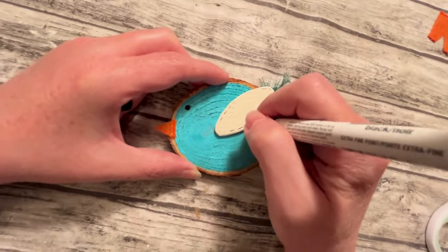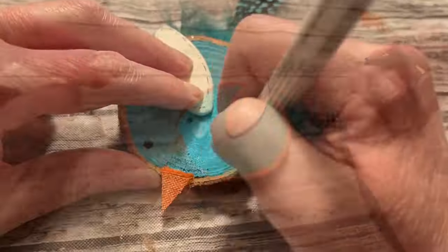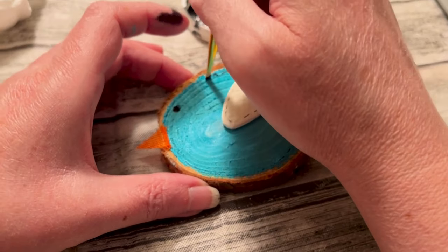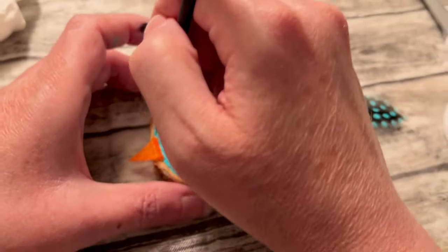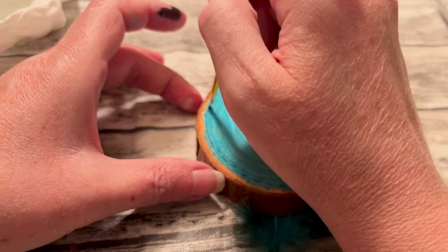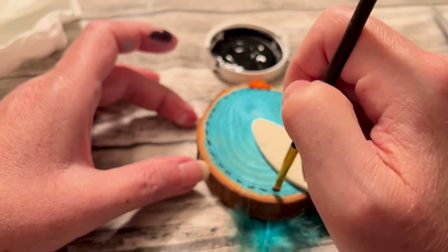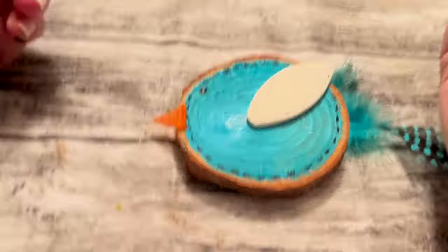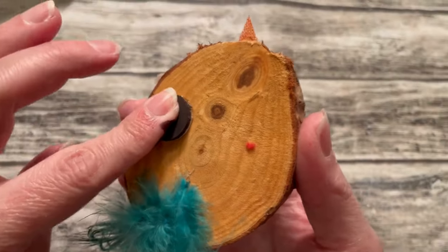Now I'm going to take the ultra fine tip Sharpie in black and go around the wing and just kind of make stitch marks to give it some character. I tried to do the stitch marks around the outside of the bird but it did not look good, so I'm going to take a stiff paint brush, dip it into my black chalk paint, and go around and do stitching with it — just don't press too hard because then it will spread out the stitching. This way it just looks like there's black stitches all the way around, giving it the same character that the little wing had. I'm going to take the ultra fine tip in white and just put a little dot in its eye to give it a little pop. Next we're going to do the same thing — remove that little piece of paper off your magnet, put some hot glue on it, and put it on the back about a third of the way down.